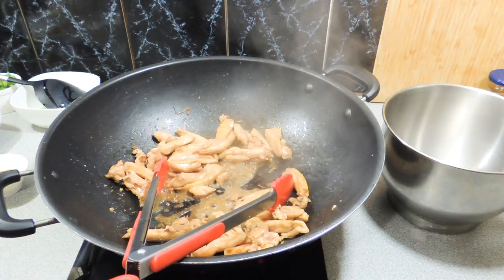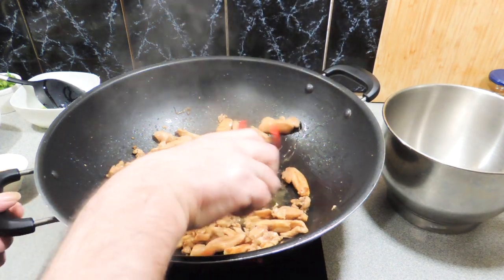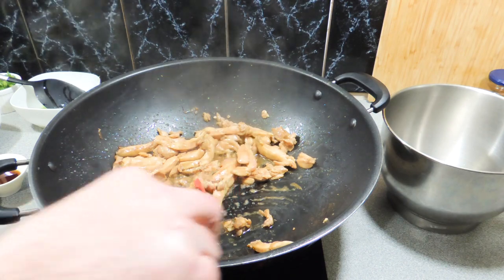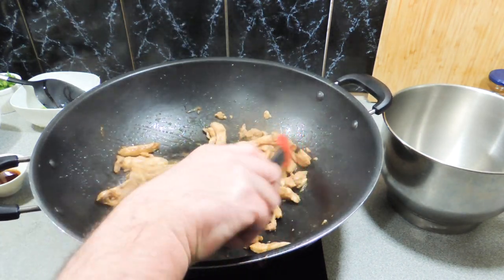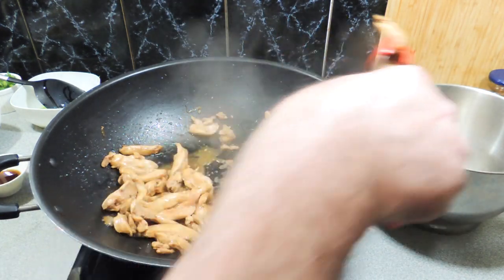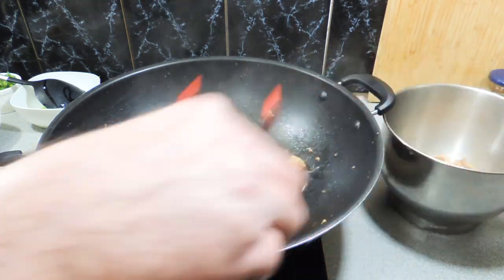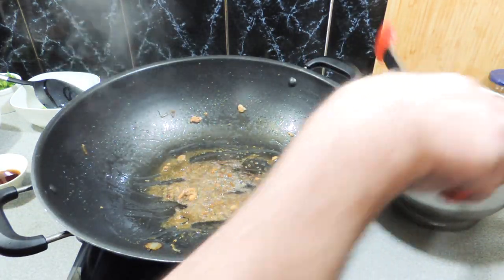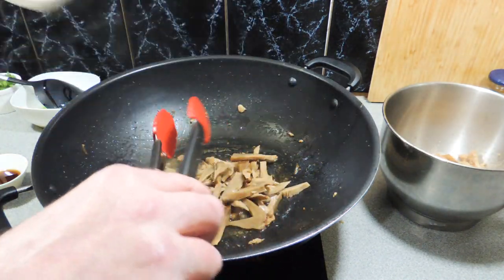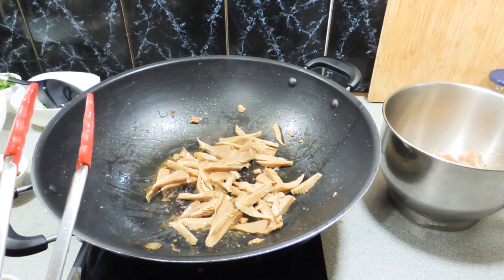I've got a can of oyster mushrooms — I've strained and sliced those up. Yes, you can get oyster mushrooms in a can! If you want to use fresh, by all means do so, but if you have these in the cupboard you can create something out of absolutely nothing on a weeknight. We're going to remove the chicken into a clean bowl, and now the white oyster mushrooms all go in — nice thin strips, around about the same thickness as our chicken strips.